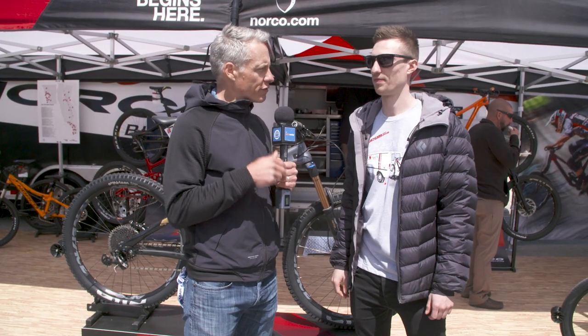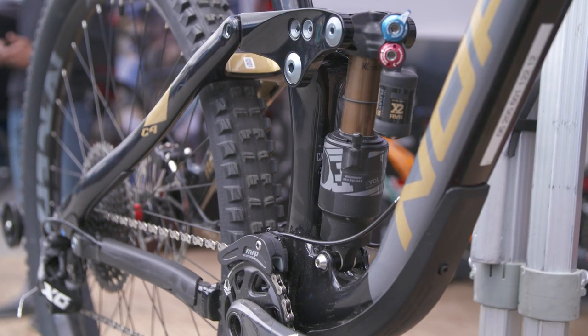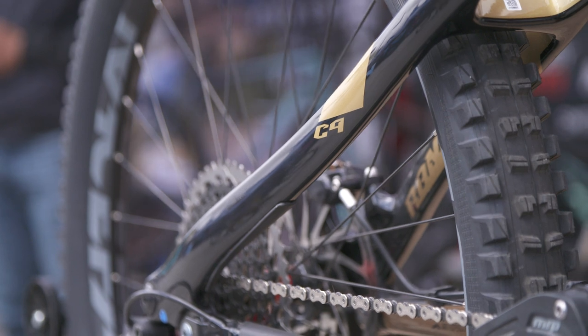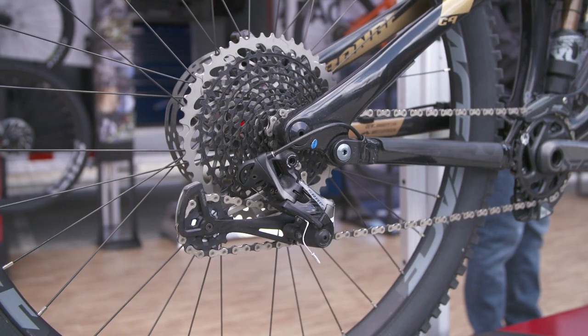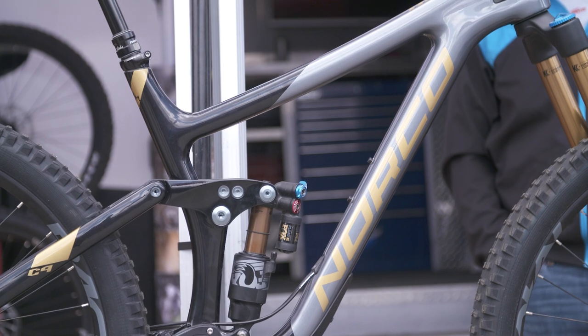Three other bikes you should be aware of: Range, Site, and Search. This is the Range — our enduro race-focused, do-everything rig. Two wheel sizes: medium, large, and extra large in 29, and extra small to extra large in 650. The 29 is 160 front, 150 rear, and the 650 has 10mm more than that. We also offer it with 10mm extra on the fork as well. It's full enduro race spec — everything you'd expect: proper tires, proper wide rims, long droppers.